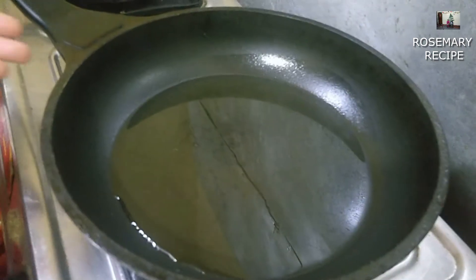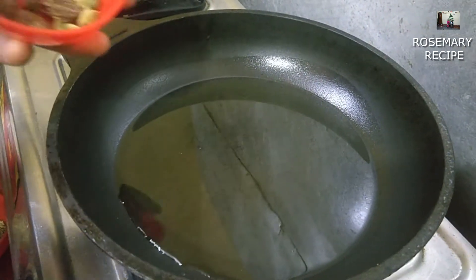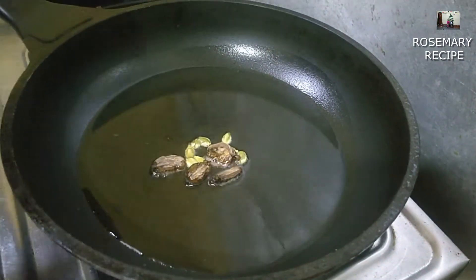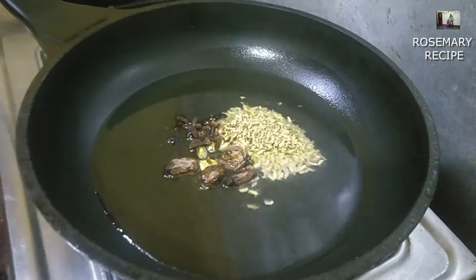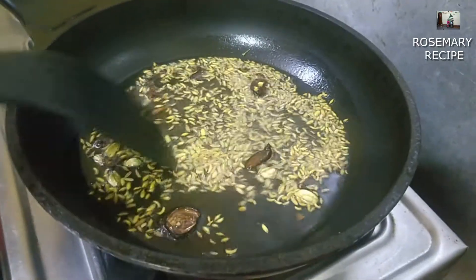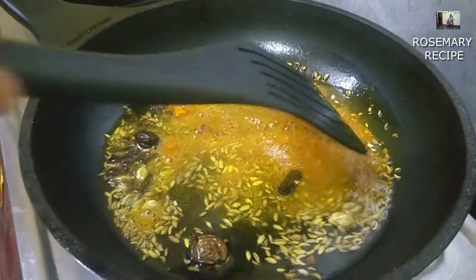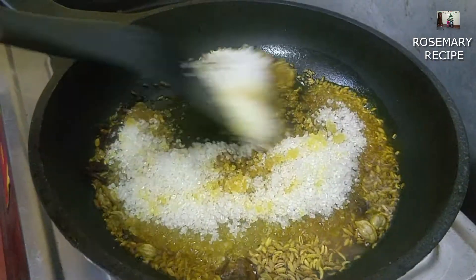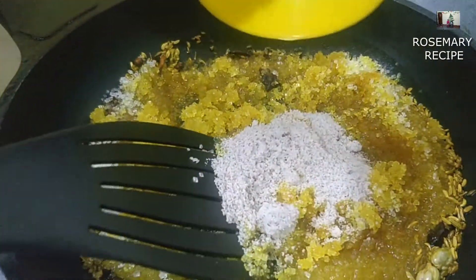Add the seeds on the top. Add new seeds. Then you gotta let the other thing and mix the vine together.